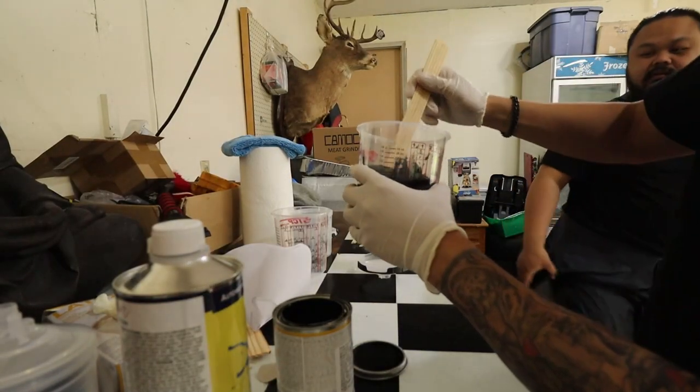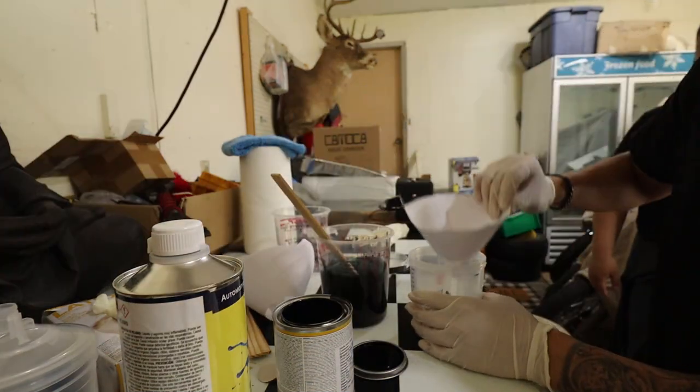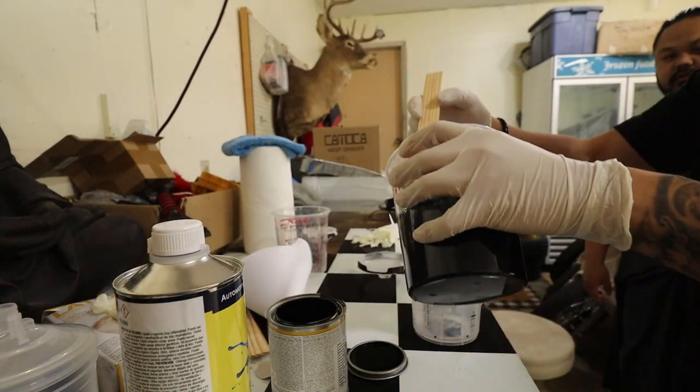Doku said it should be about this kind of consistency. Take a filter and pour it in slowly.